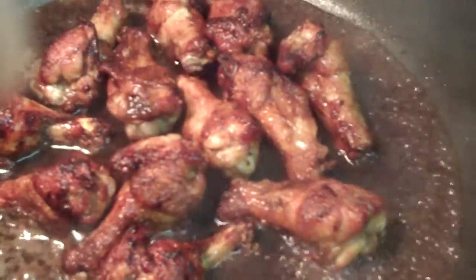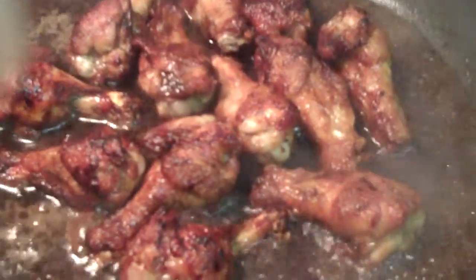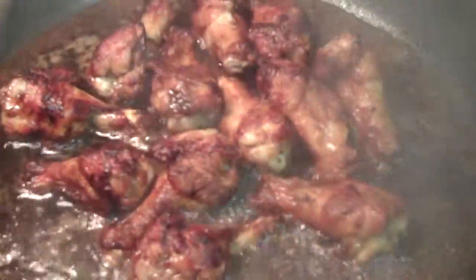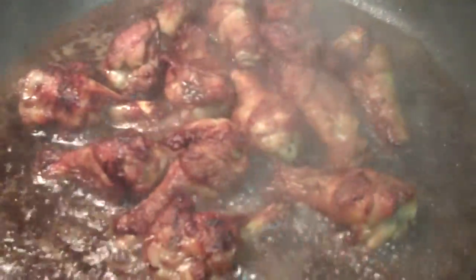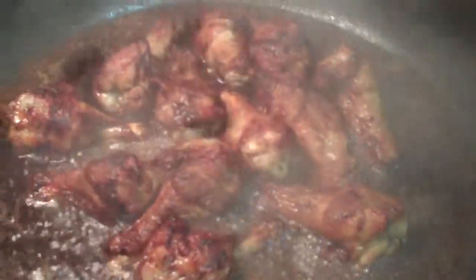Brown your chicken golden brown and give it 7 minutes to each side. After that, add a little bit more soy sauce and 1 cup of Coca-Cola for a dozen chicken wings. 10 more minutes and I will be done.